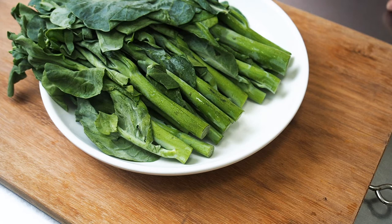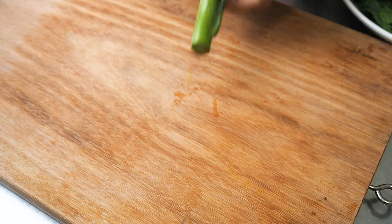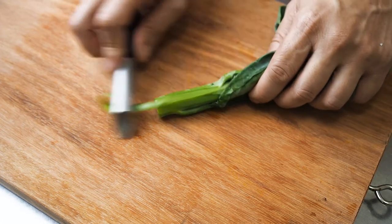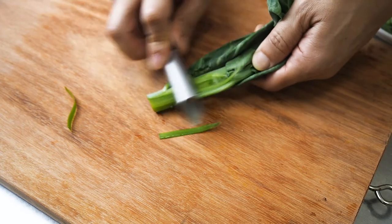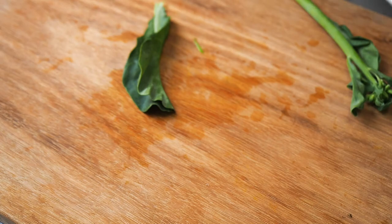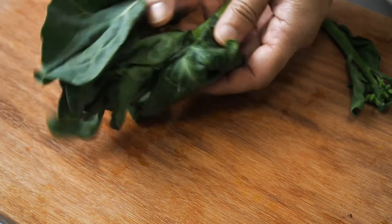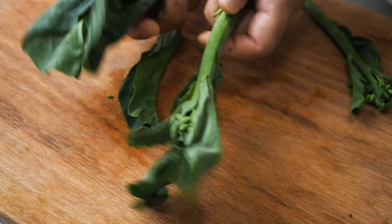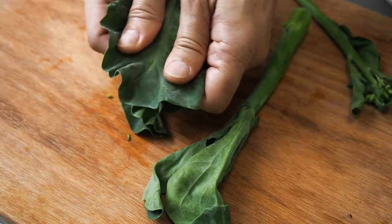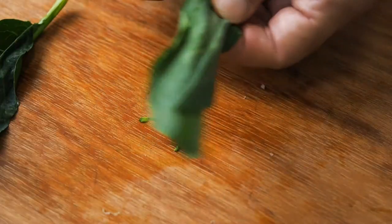We will start by preparing the gai lan. If the stems of the gai lan are very thick and fibrous, use a peeler and remove the outer layer of the stem. Separate the stalks from the leaves. If the leaves are too big, you can either tear them into two or cut them up.